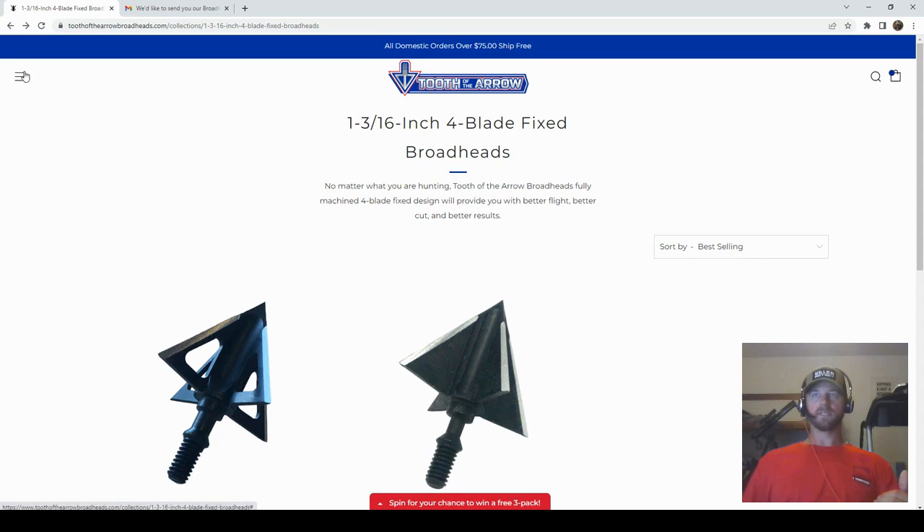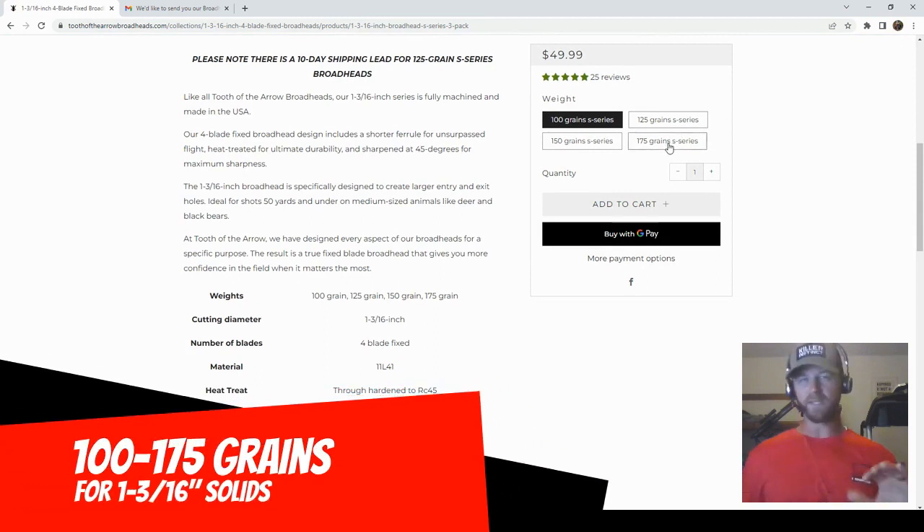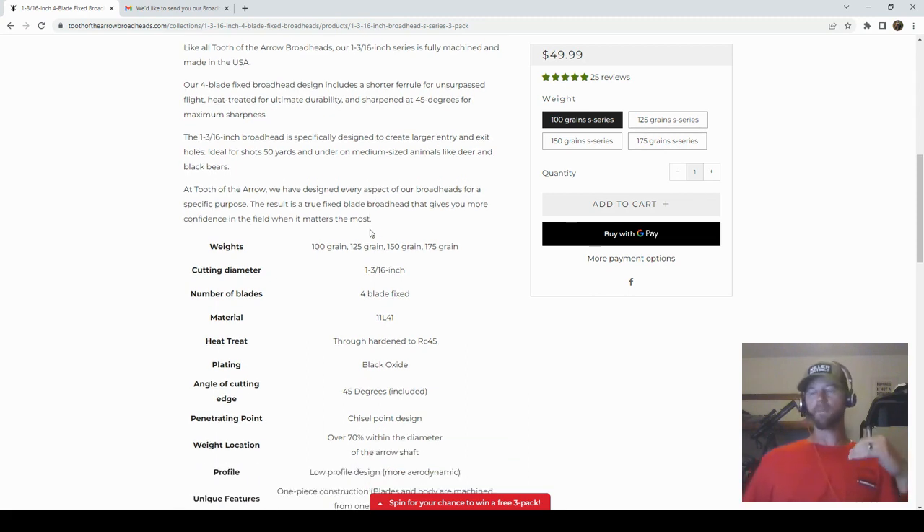On the 1 and 3/16 inch cutting diameter heads you've got weight ranges from 100 grains all the way to 175 grains. I chose the 150s — that's just what has worked for me — and I wanted the 1 and 3/16 just to see how a bigger cutting diameter would fly out of my SWAT X1. These broadheads are four-blade fixed, made out of 11L41 steel, machined out of a solid piece of steel, and hardened to a Rockwell hardness of 45.